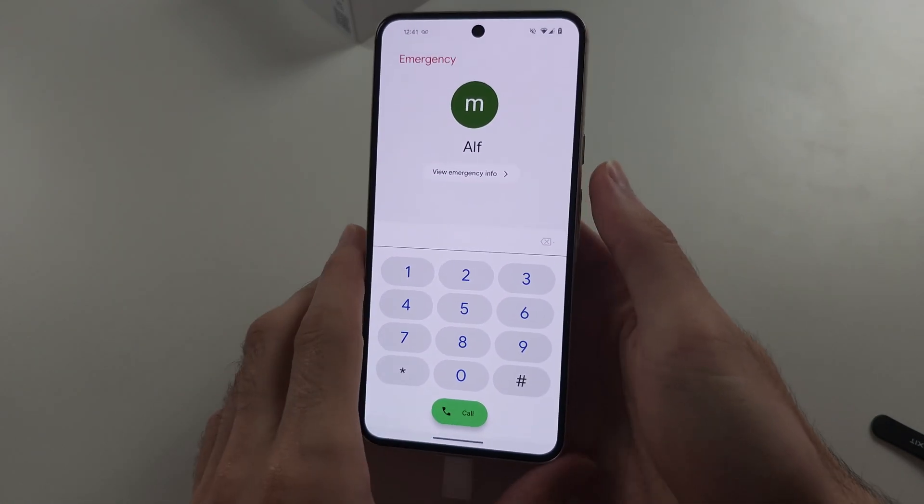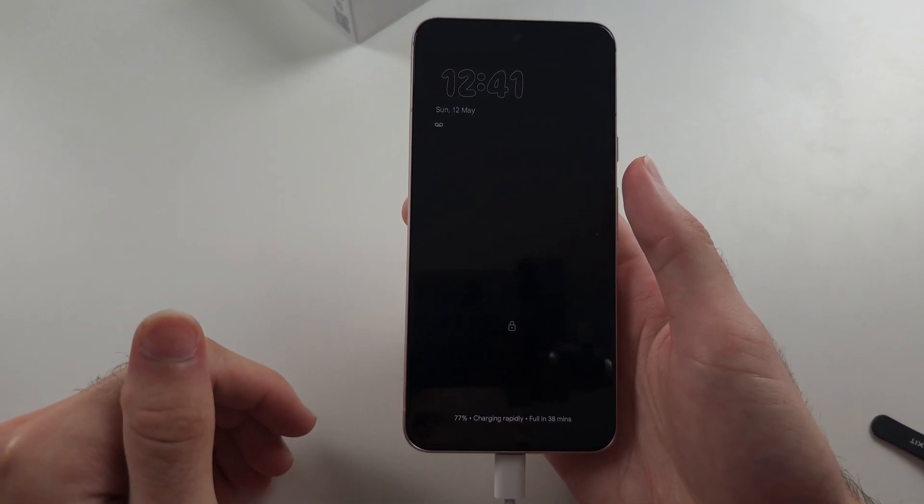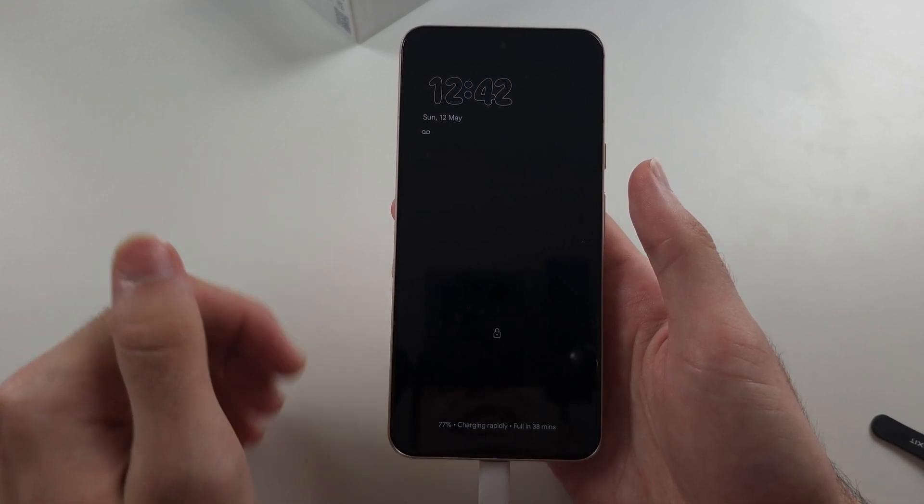Now, the third solution: your phone's not charging and it's completely black — that could be because the battery connector or the display connector disconnected from the Pixel.